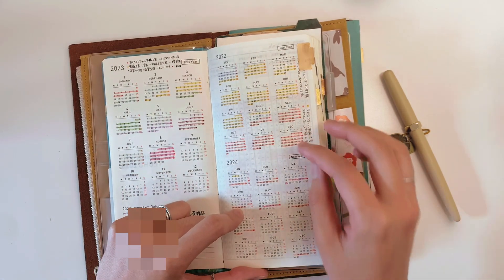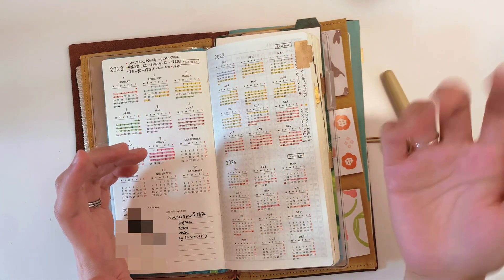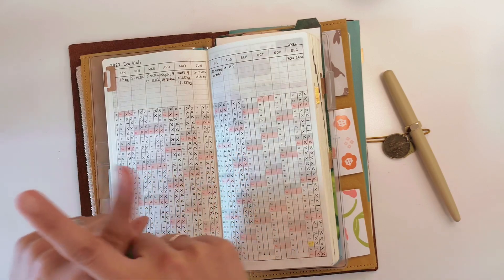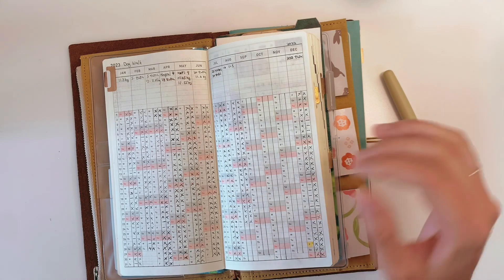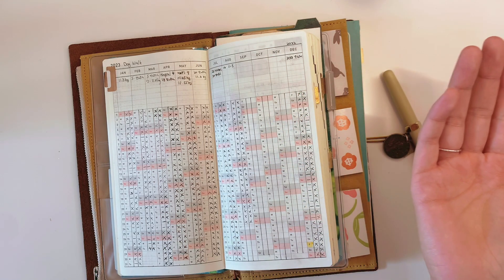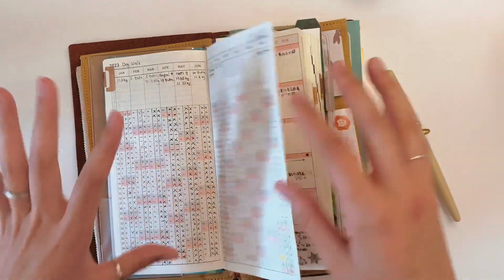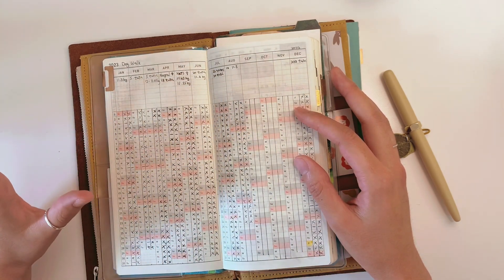The 2024 year-at-a-glance I use as my period tracker — I just mark the days I have my period. One page is my dog walking tracker: a checkmark means I walked him, a minus sign means I didn't. I usually walk him twice a day; the only days I skip are when the weather is really bad. On the top part I track when I groomed him, how much he weighs, and when he got his nails clipped.